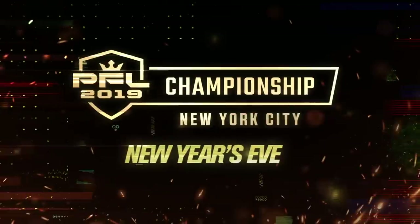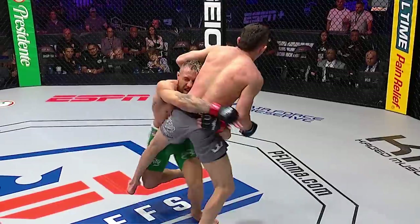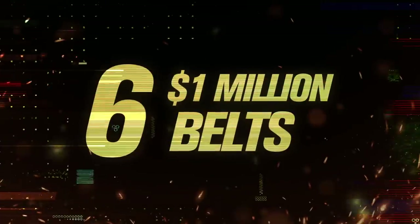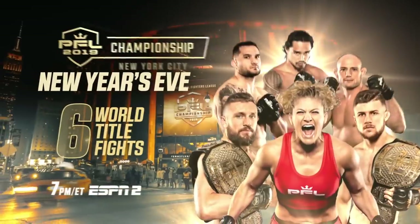What's up everybody, it's Shane Faison. I'll be at Madison Square Garden on New Year's Eve for the 2019 Professional Fighters League Championship live on ESPN 2 at 7 p.m. Eastern Time. Six world title fights and six one million dollar belts on the line. The ball doesn't drop until the PFL belts are raised.